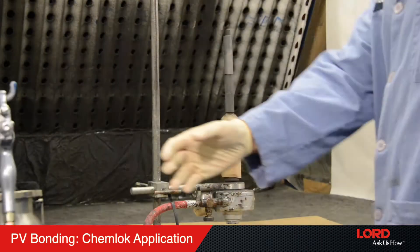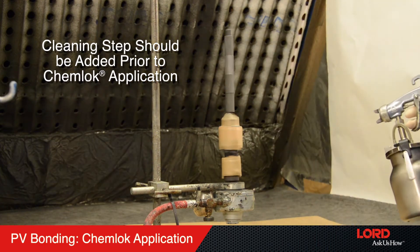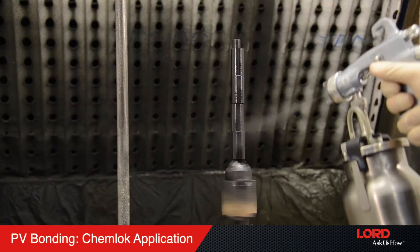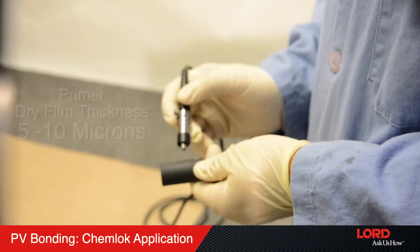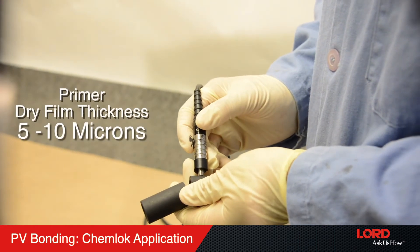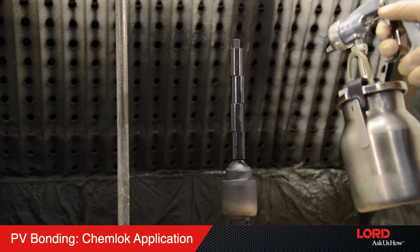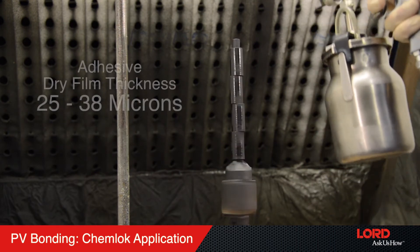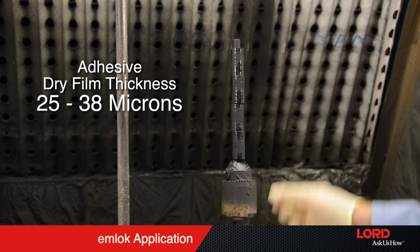If coating the elastomer sections, a cleaning step should be added prior to the Chemlock application to remove any waxes, oils, or surface contaminants. Recommended dry film thicknesses of the Chemlock primer would be identical to conventional bonding at 5 to 10 microns (0.2 to 0.4 mils). Chemlock adhesive dry film thicknesses should be increased for PV bonding to 25 to 38 microns.